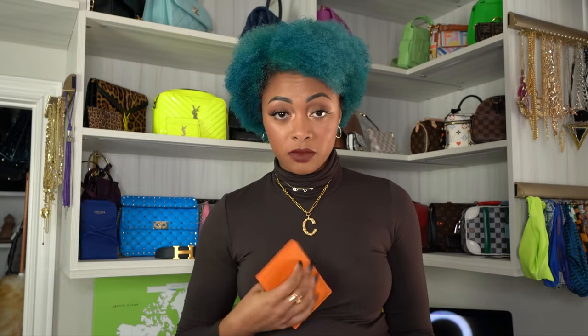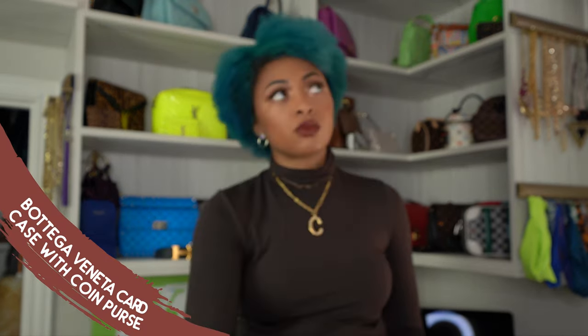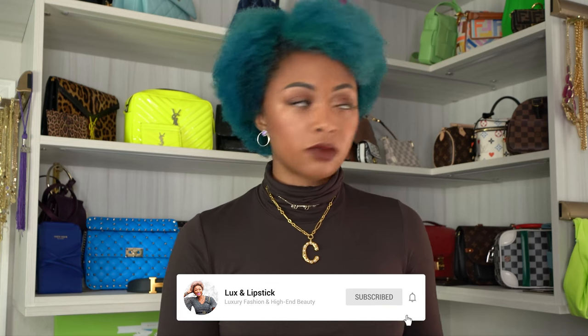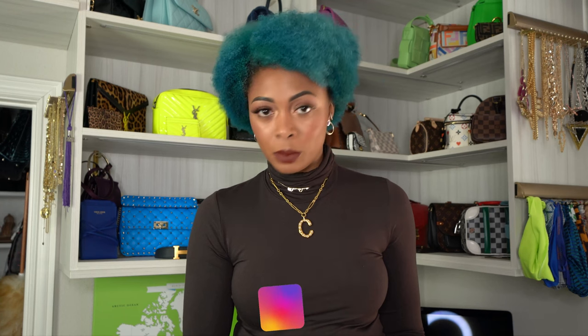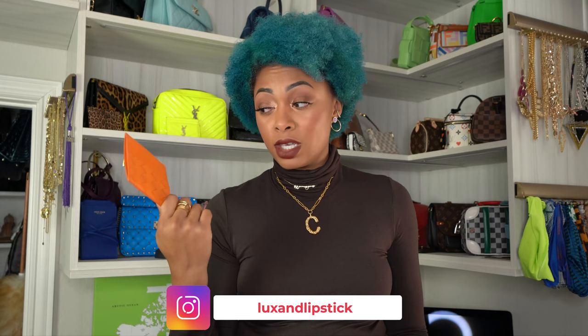So this on the Bottega Veneta website is called the card case. I'm sure it has a more fancy name — for some reason they just put basic names on the website, then you go in person and it's something totally different. For example, the Trinity CC is the top handle bag on the website, but it's called the Trinity CC. So if you're looking on the website, just type that in.